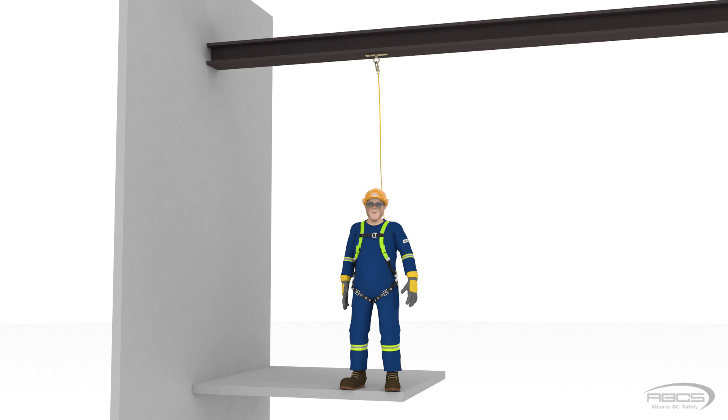Abel's lanyard is 6 feet above his D-ring, which is the entire length of his lanyard. Remember, your free fall distance is how far you fall before your equipment begins to engage. Because Abel is using a 6 foot long lanyard and is tied off 6 feet above his D-ring, his free fall is equal to zero.